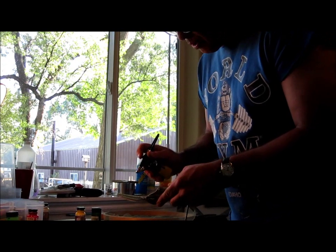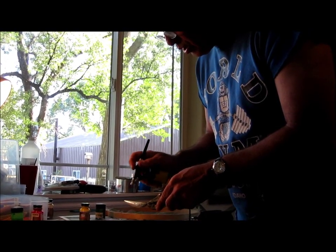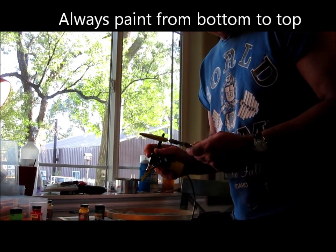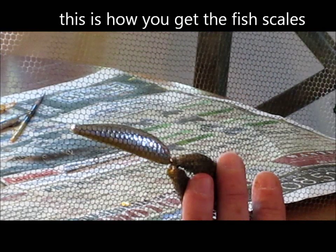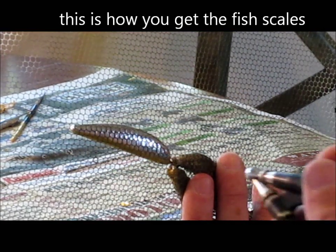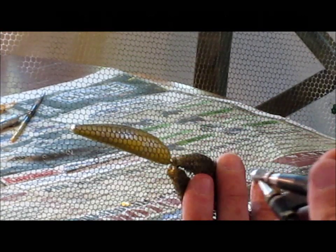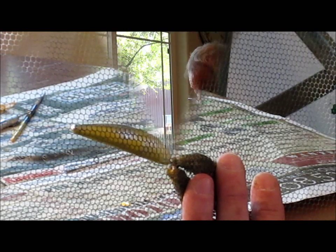First thing we're going to do on this perch pattern is paint the bottom. We want the belly to be yellow on this fish. What we've got here is bridal veil material and an embroidery hoop — this is what gives us our scale pattern. We're going to paint a little bit of yellow. It's okay if you get it up the lure a little bit, no big deal, because we've got other colors that are going to blend into this.